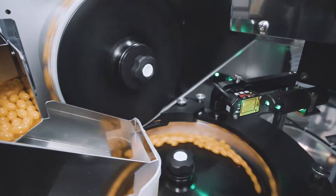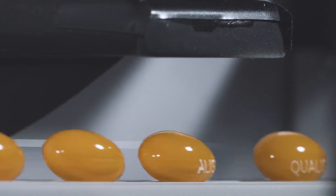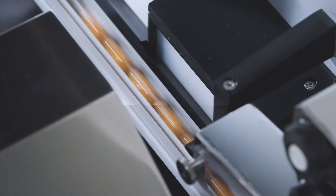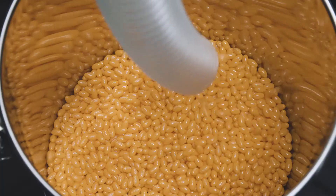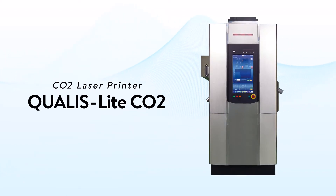CO2 laser printing technology is widely trusted for printing soft capsules. QualiCaps has utilized its printing technology to develop a new, high-speed, easy-to-use compact CO2 laser printer — the Qualis Lite CO2.